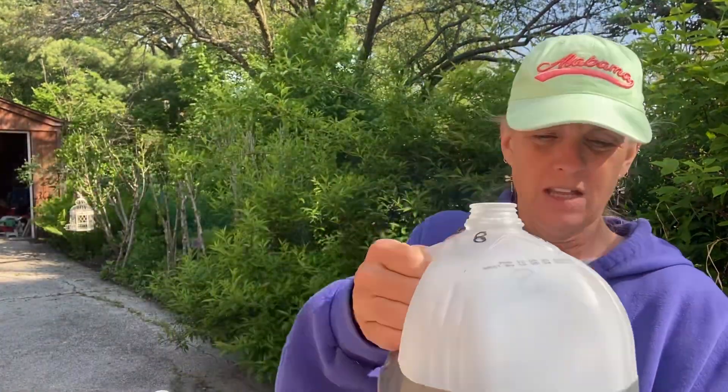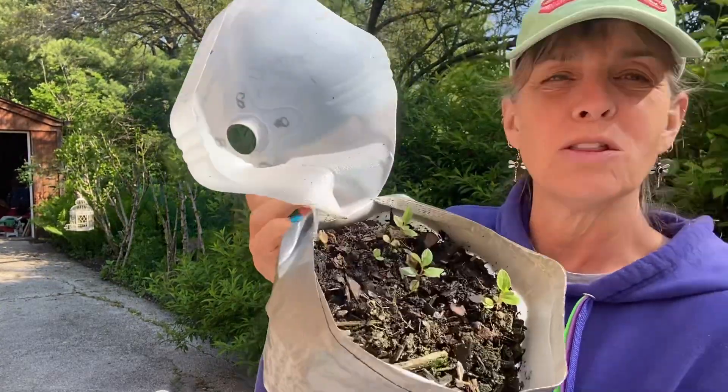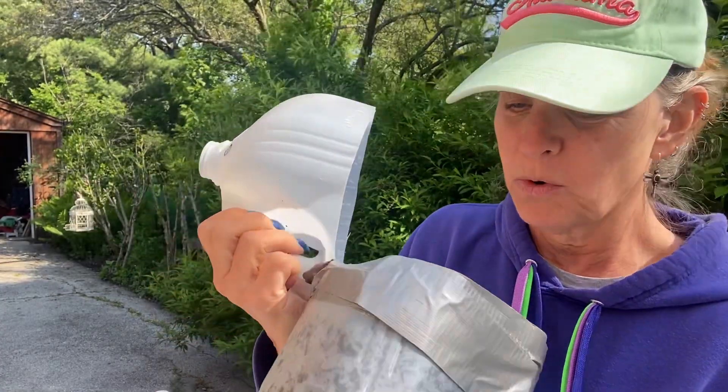Let's see how this third one looks — another three in there. I probably have about 20 New Jersey Tea seedlings total across the three jugs. Oh, there's four in that last one.